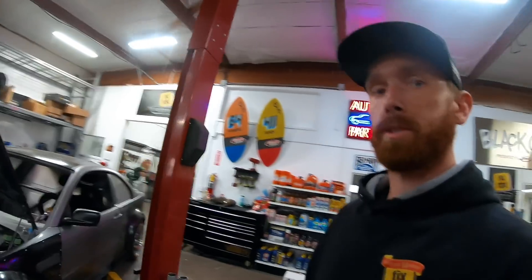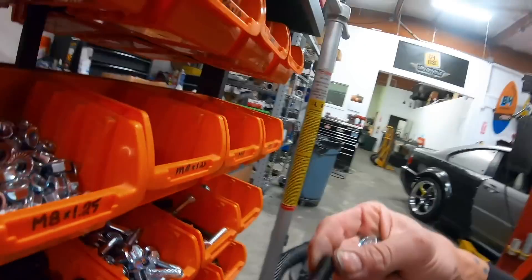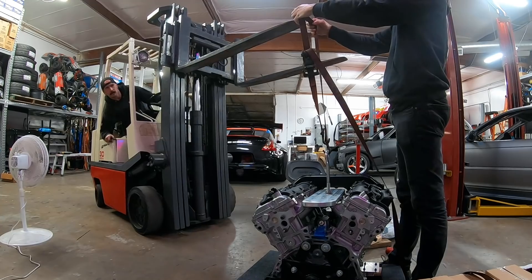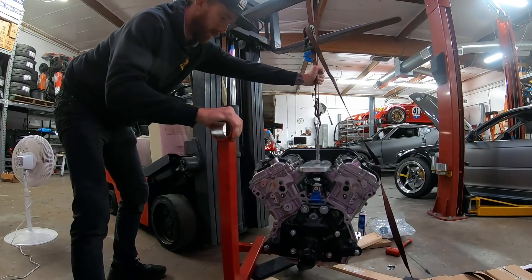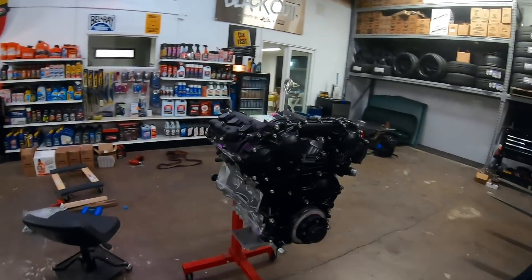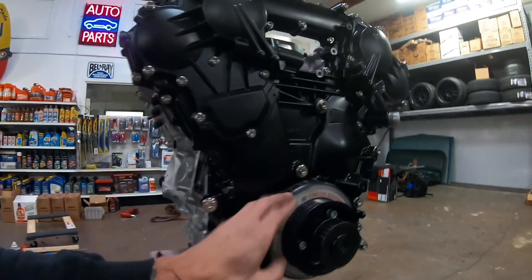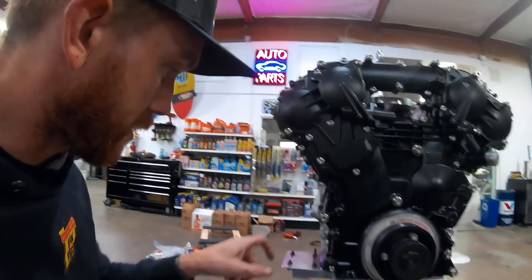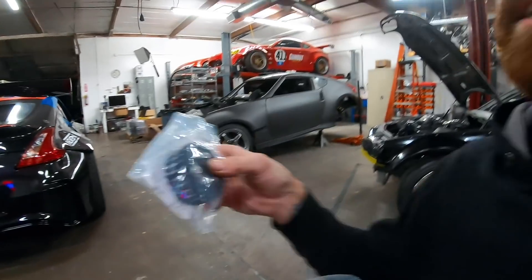Need some different bolts - luckily I have a wicked bolt organizer. This thing makes me so happy. That's a lot nicer, a little easier to work on too. First thing I got to do is throw the ATI pulley on with our adapter for the dry sump, and I'm going to mount the dry sump system on there - brand new rebuilt, got our gear.